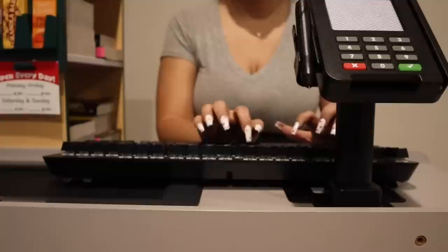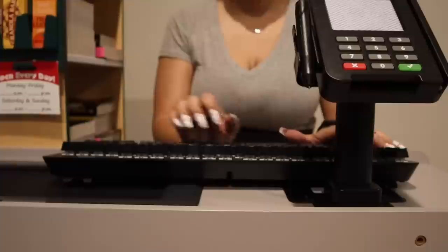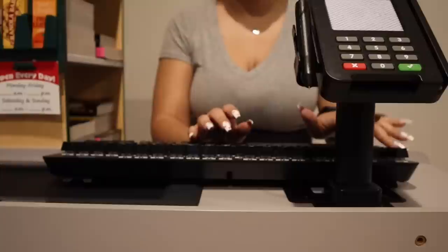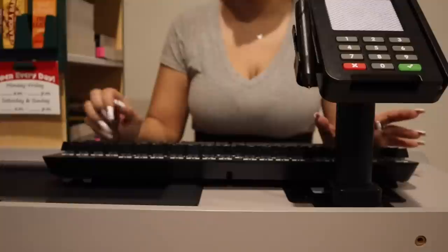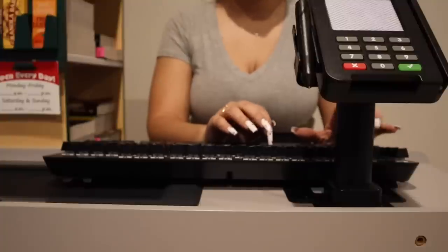Now your 15-year-old — what's their name? Same email? Correct. Same phone number? Okay, and then date of birth?